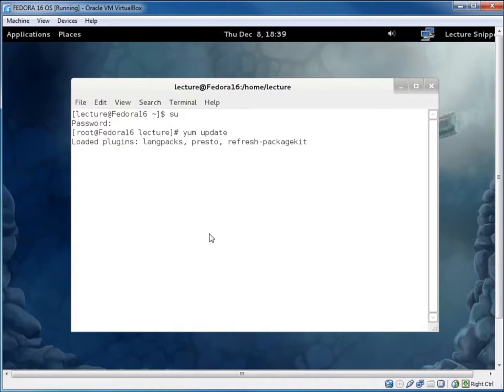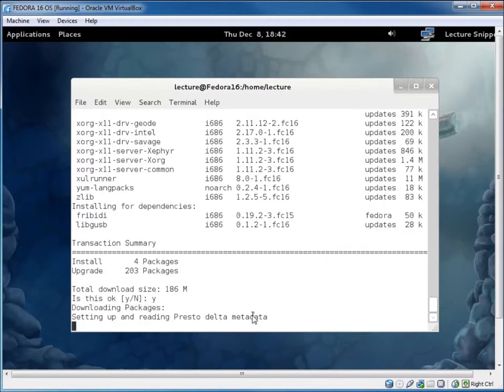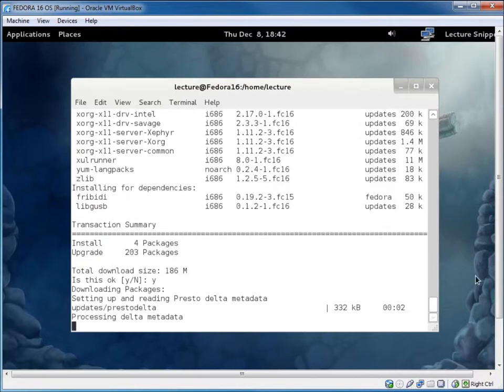Now logged in as root, I'll type 'yum update'. It's going to take a few minutes to run through. When it prompts yes or no, go ahead and hit Y to do the update. Here I'm prompted to install 203 new packages — it's going to take probably a good half hour or more. I'll hit Y and Enter and let it go through.